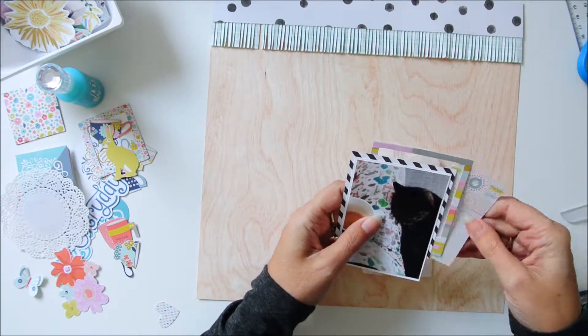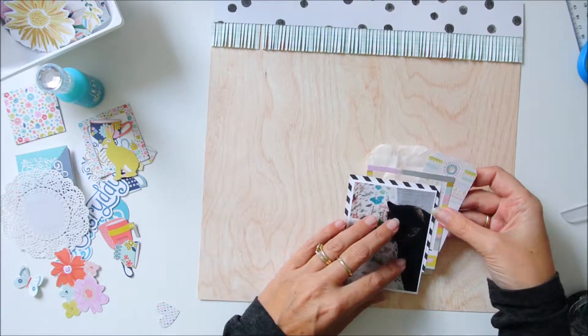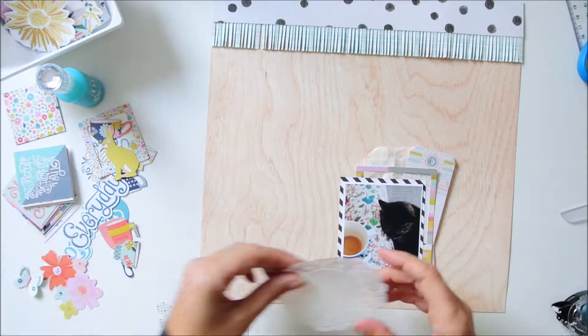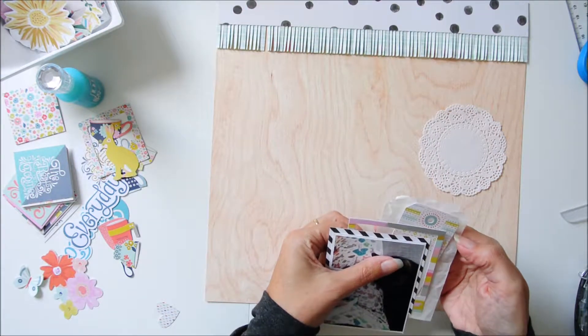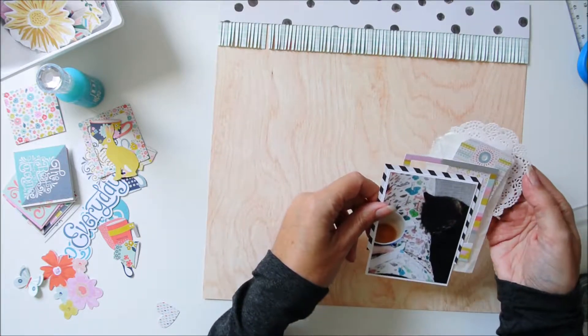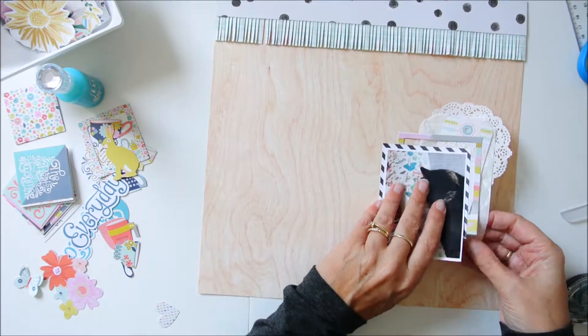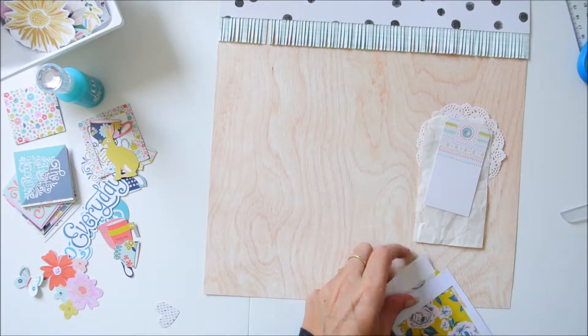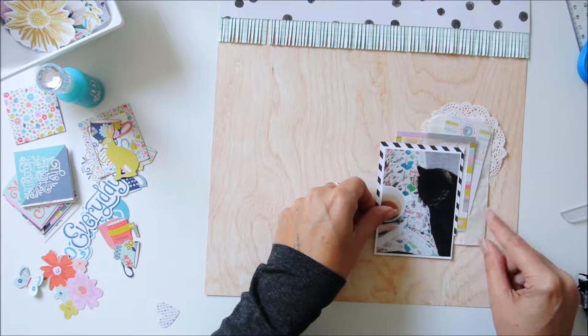The fun thing with this kit is that there is a paper with only coffee and tea mugs on it. So my idea was to use a lot of those mugs. I fussy cut them all out but I only used two, so yeah — a lot of work for nothing, but they will come in handy on another layout I think.